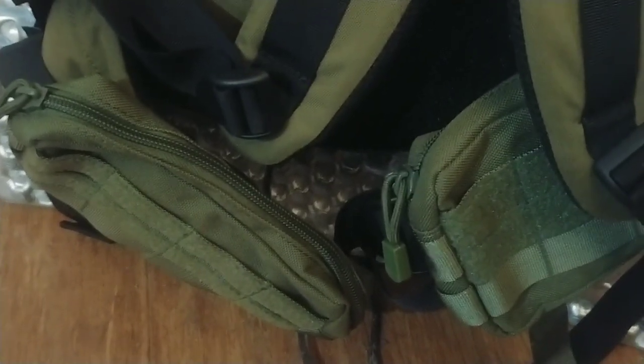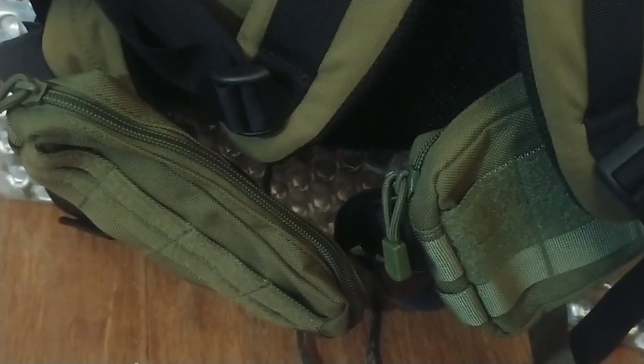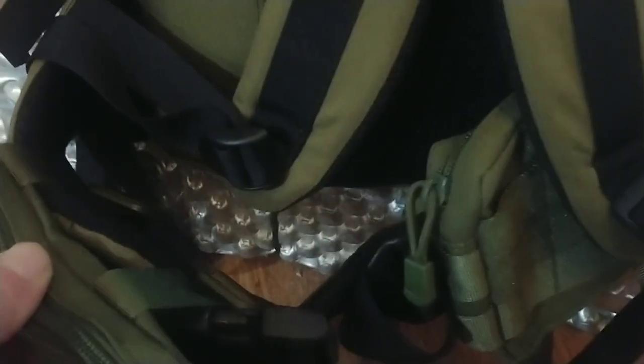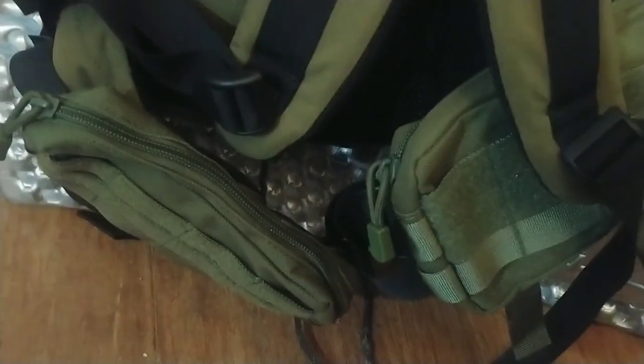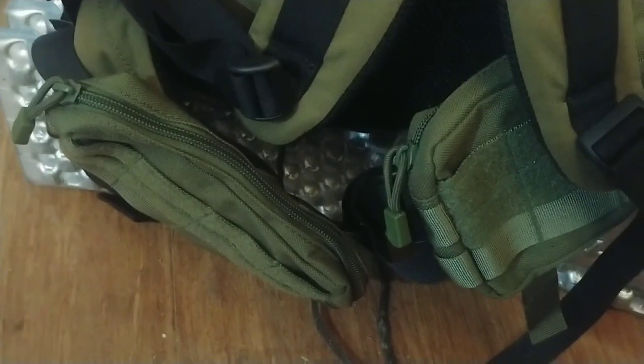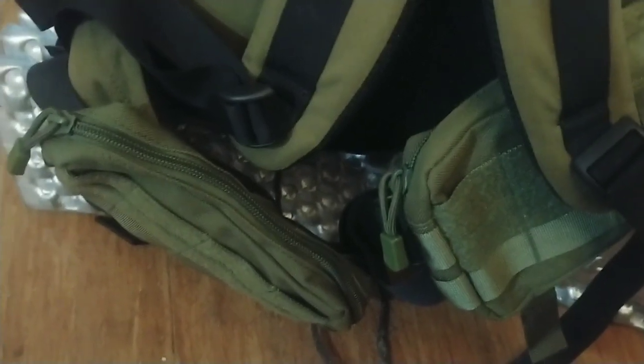Anyway, hope you enjoyed this. I'll put links in the description for these. I just got them in the mail today — this is the first time I've used this brand — but they do look like excellent quality. Go check them out on Amazon; they're really cheap, less than ten dollars for two. Well worth the money.